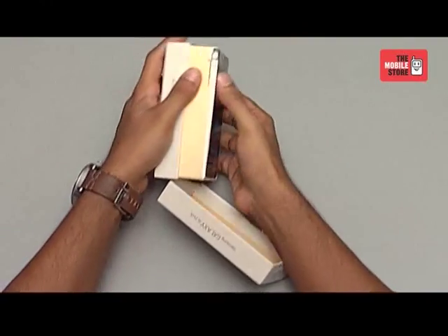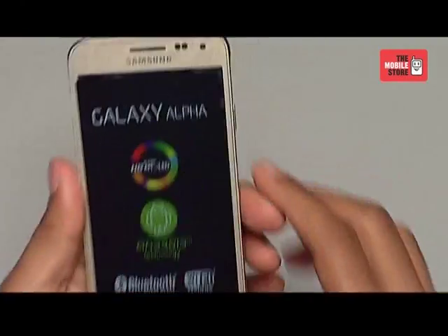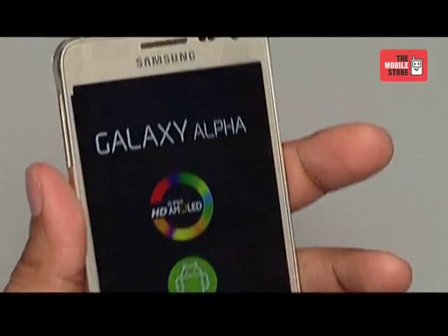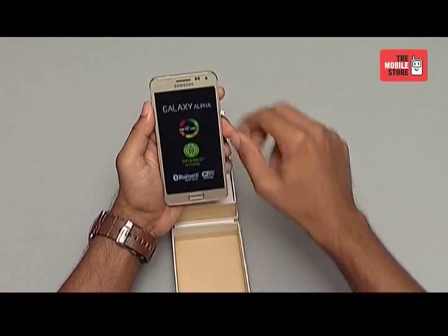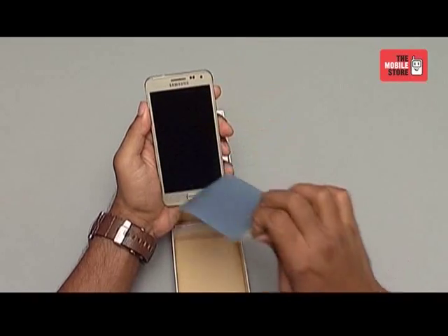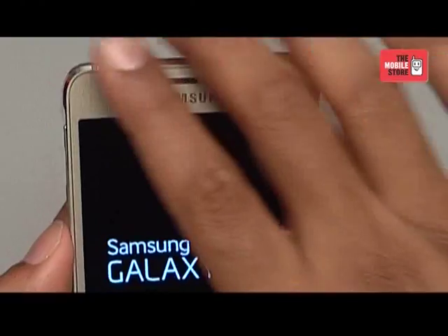The first thing you see inside is the device itself. Samsung has finally launched one of its premium products that holds a refined look and a manageable size to match the iPhone 6. This is Samsung's slimmest smartphone that carries a premium finish, shiny edges and metal frame design. Let's remove the anti-scratch guard and fire it up. Till it switches on, we can keep it aside and explore more into the box.